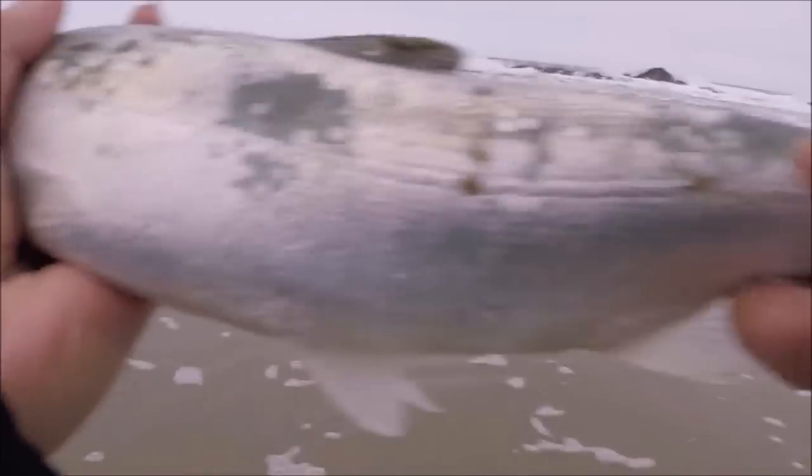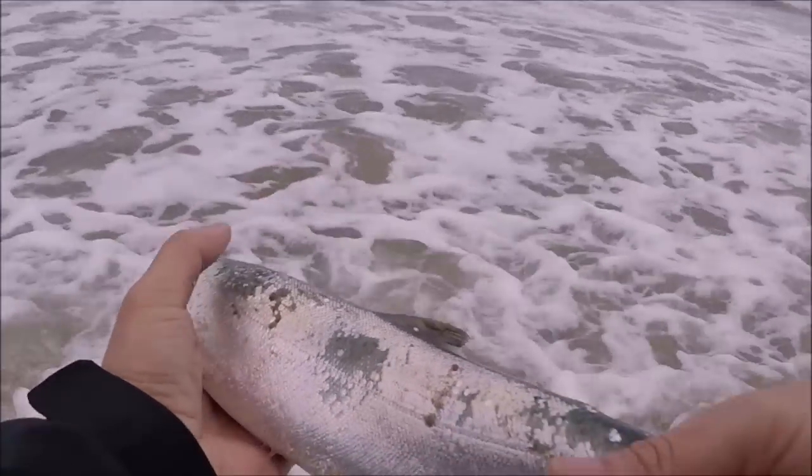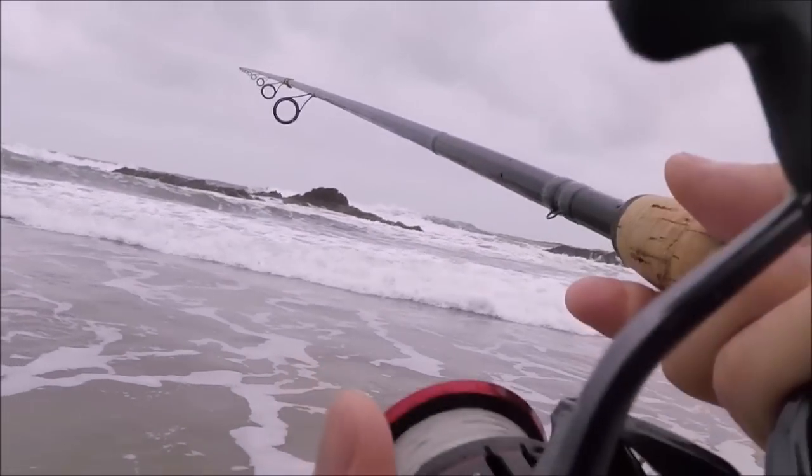We gotta go to deeper water. There she goes. Well guys, that was really cool — we came after red tail, trying to catch red tail with a rooster tail, and got a baby salmon. So, unexpected. Hopefully we can get the red tail because we can't keep the salmon.